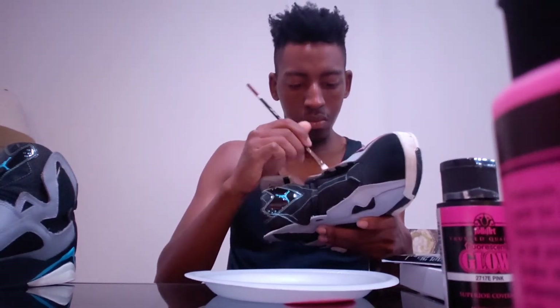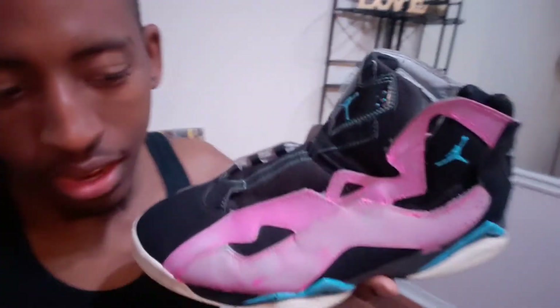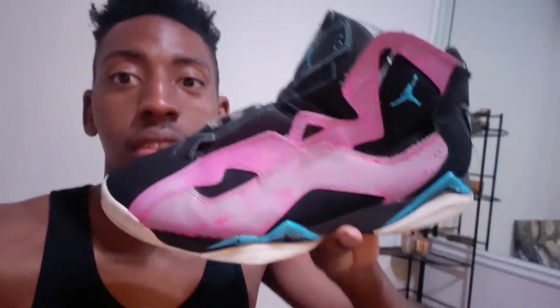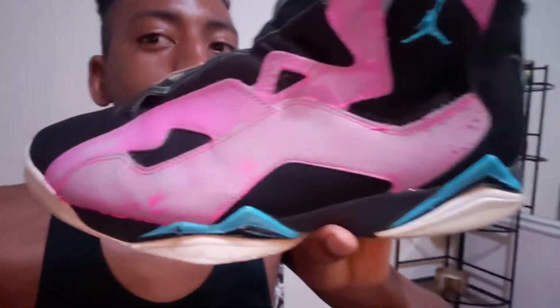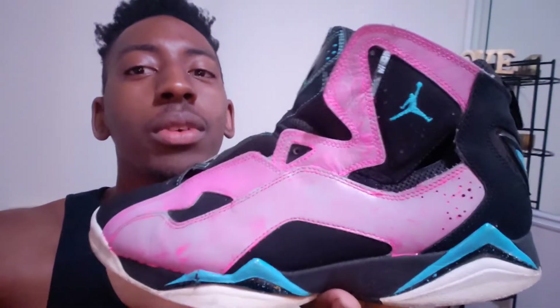Alright, I put the first layers on. I put the neon pink on the bottom and the glow pink on top. The glow pink looks a lot better for the first layer than the neon pink. We'll just see when it dries.